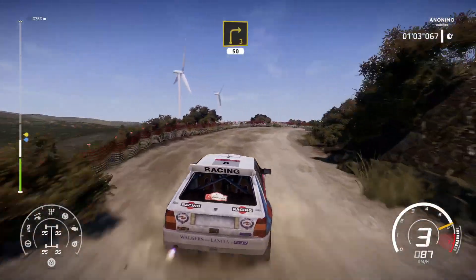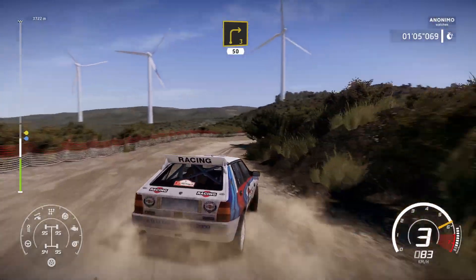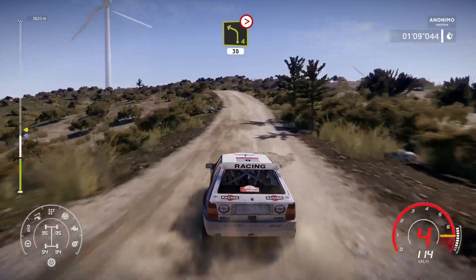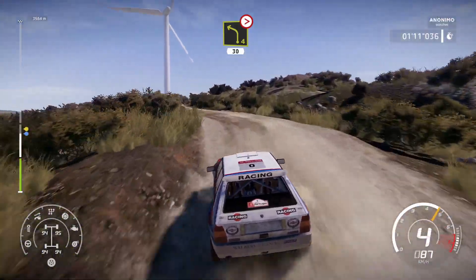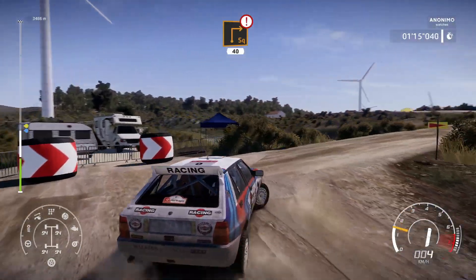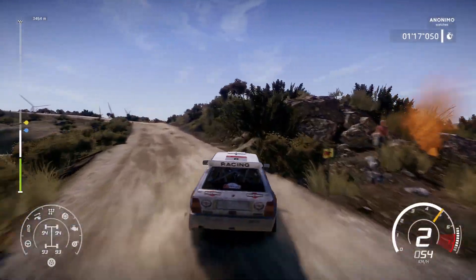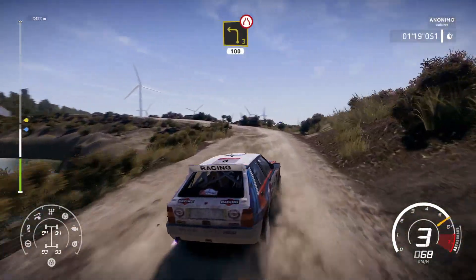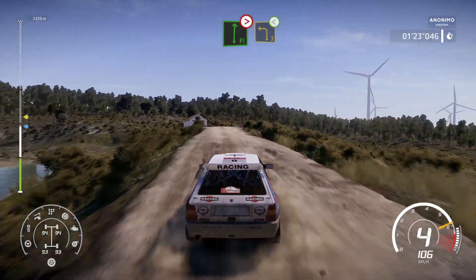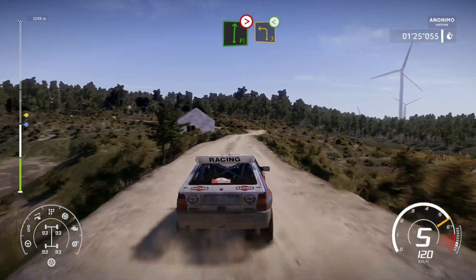Left 4 over crest, tightens 30, caution, heartbreak square right over crest, 40, left 3 narrows, 100, flat right tightens bumpy and left 3, very long, open.